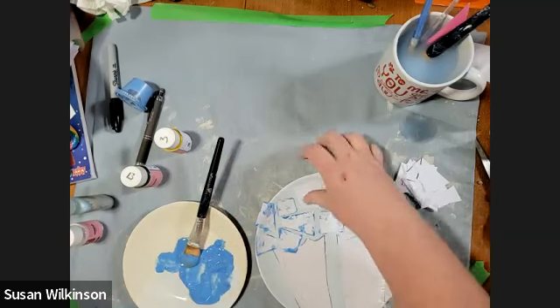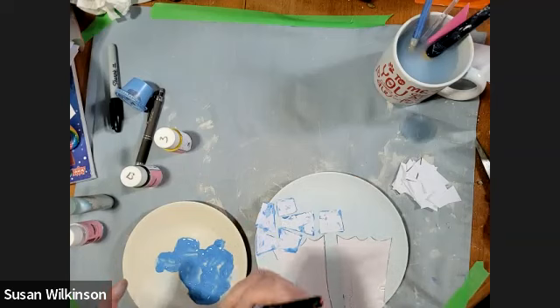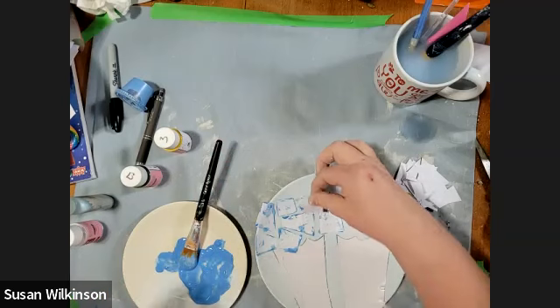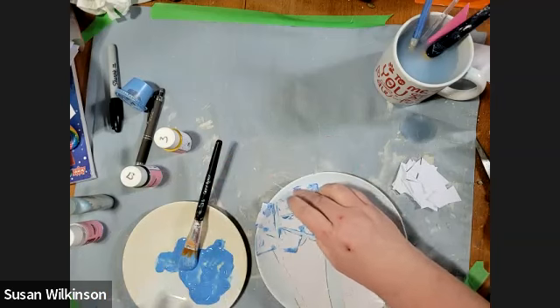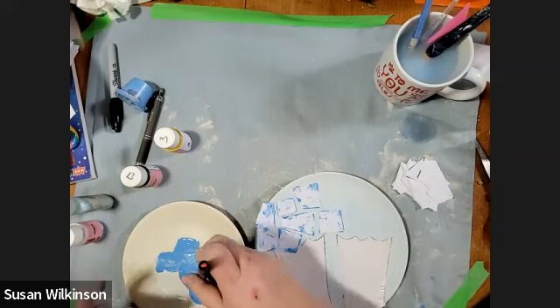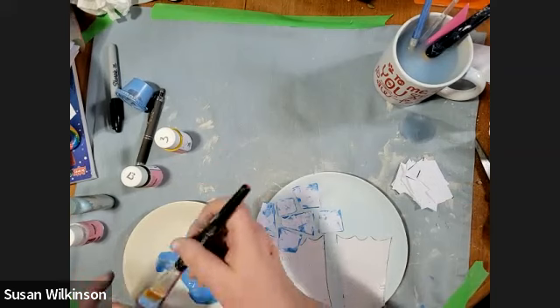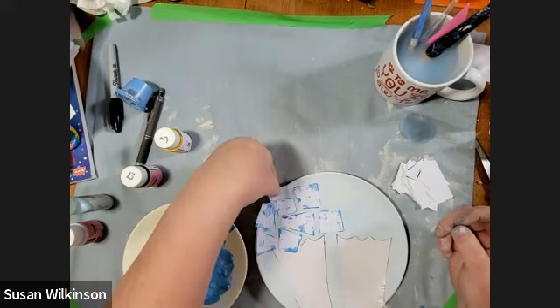Do you guys like to swim? Do you prefer to swim in the ocean or in a pool? Have you ever gone swimming in an ocean? I have — it's very cool. You feel a lot floatier in an ocean, you feel like you float better. But I prefer swimming in a pool because I know there's no sharks in a pool. Swimming with sharks is not on my bucket list of things to do.